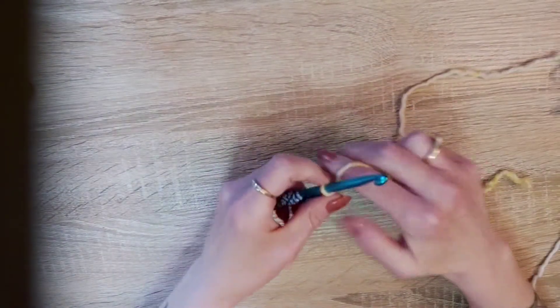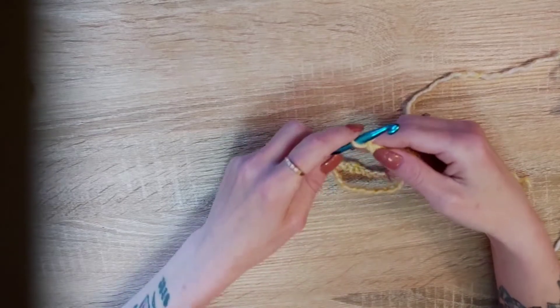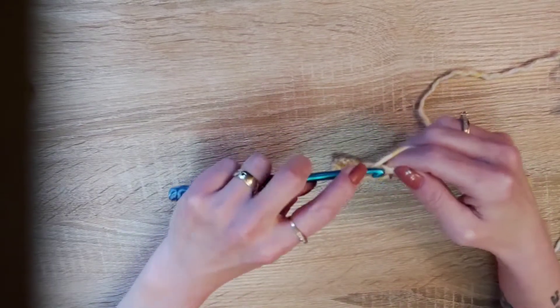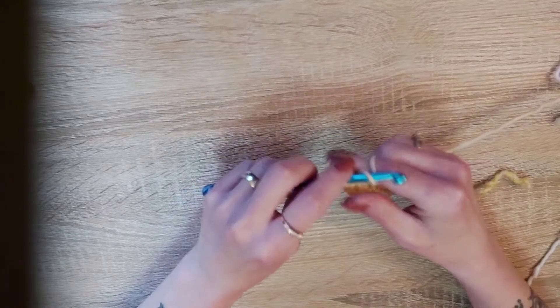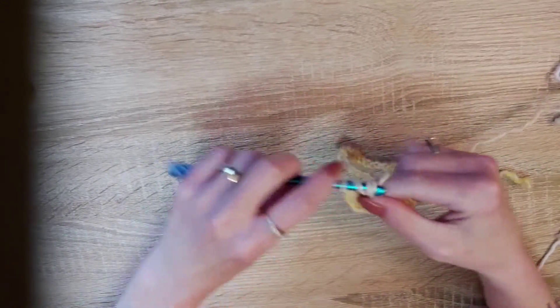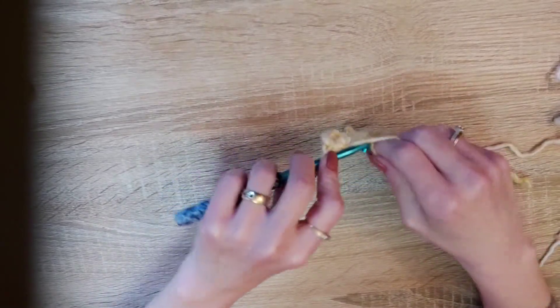To start off we're going to do one double crochet in the fourth chain — one, two, three, four — chain one, and one double in the next. Skip one, one double crochet in the next two stitches.